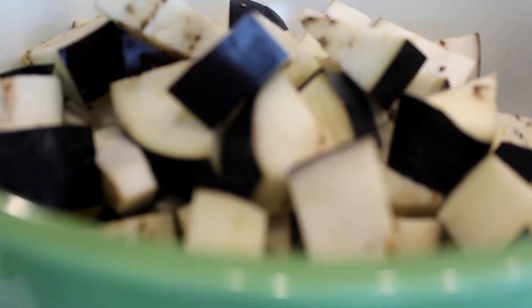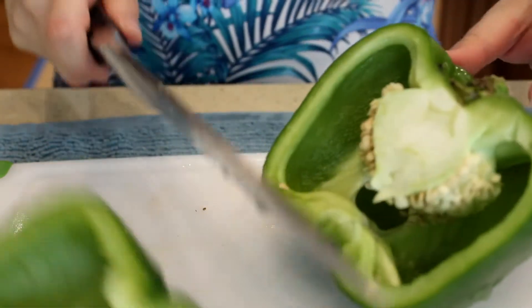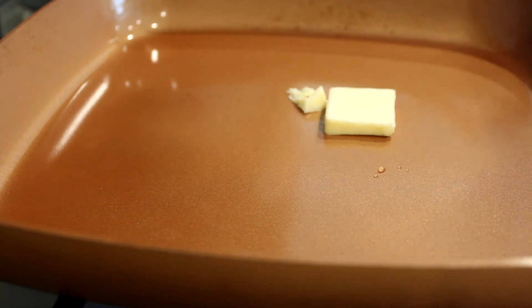For my eggplant, I massage it with salt because it can shorten the cooking time. To stir-fry the vegetables, you can use butter or oil — in this case, we use butter.